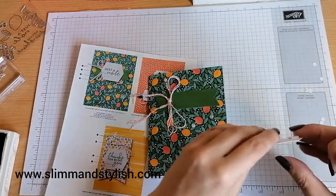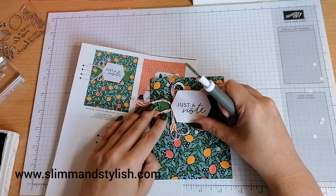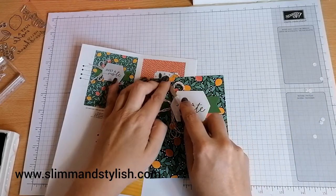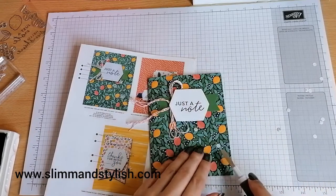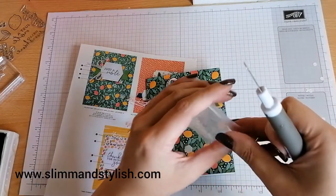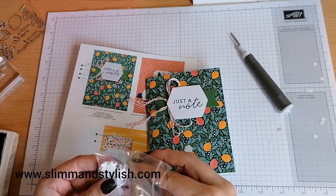I'm going to pop on my sentiment. Take off the backings and pop on the flowers, and that will be the second card done. This was a lot easier than the first. I'm just going to pop myself a pile of these flowers up here because I think they've used them on every card.